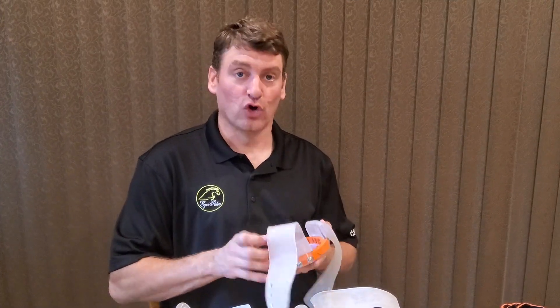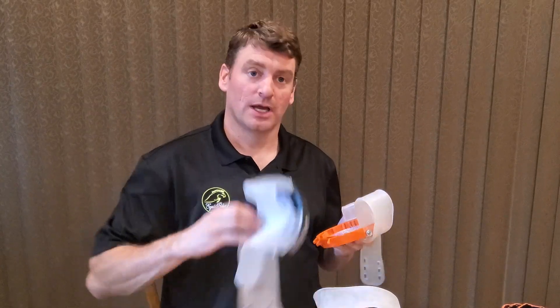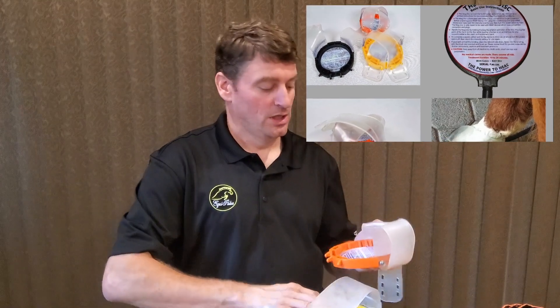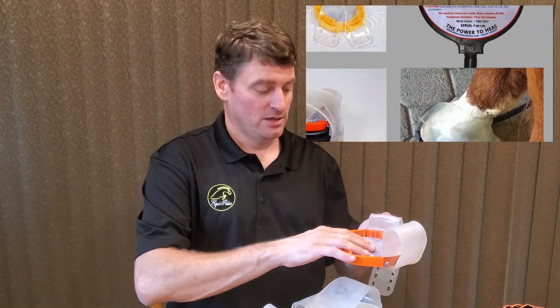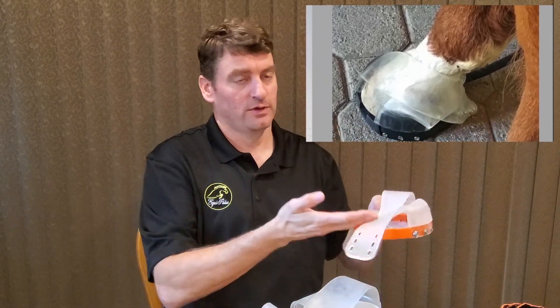An optional accessory along with the MagDisc are the Hoof Pro bindings, which are available in three sizes: small, medium, and large. The disc is installed inside the Hoof Pro binding, which is then attached to the horse's hoof to deliver the application up through the bottom of the hoof.